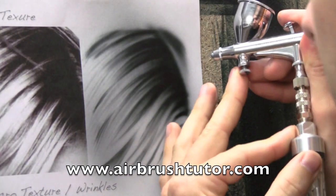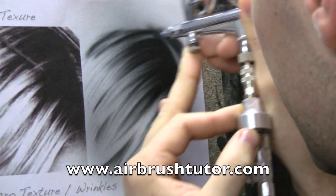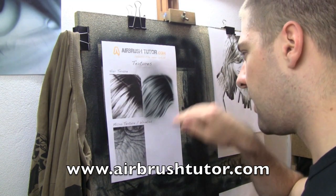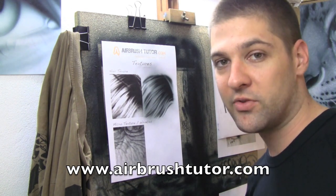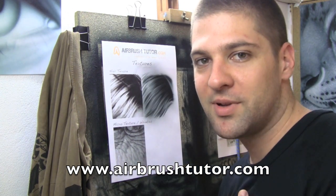So let's finish the exercise sheet. You always get a better result when you blend your effects out from the darkest areas. To finish off hair texture, I always like to go over it with a series of super fine lines — go fast and pull back about halfway on the trigger. And that's hair texture complete.